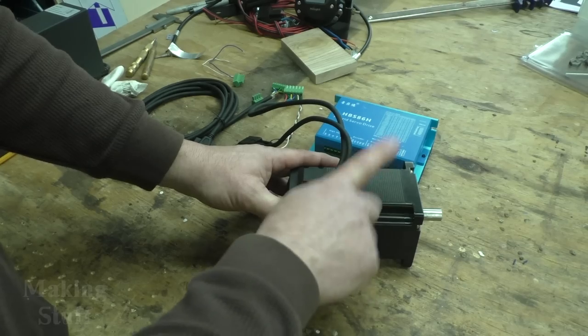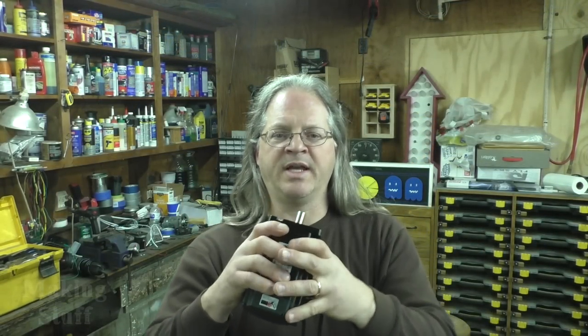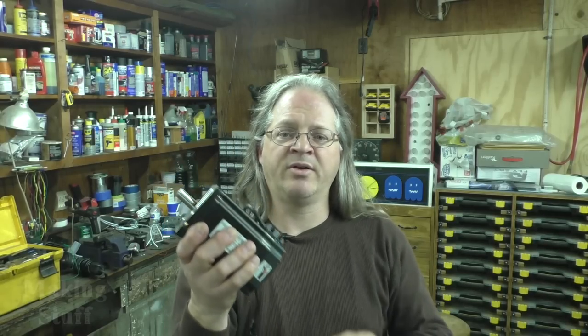I've got links to these motors and controllers in the description, so check those out if you're interested in closed loop stepper motors. If you've had any good or bad experiences with these motors, let us know in the comments. If you liked the video please give it a thumbs up, consider subscribing, and ring the bell so you don't miss any upcoming Making Stuff videos. Thanks for watching!